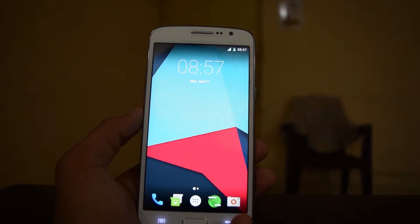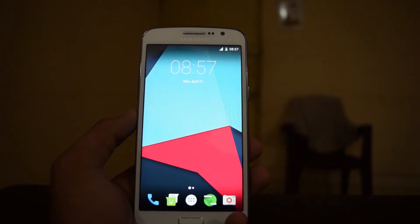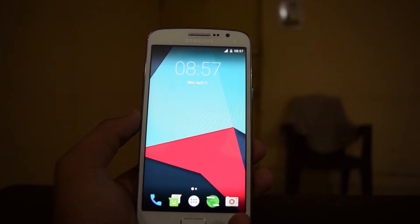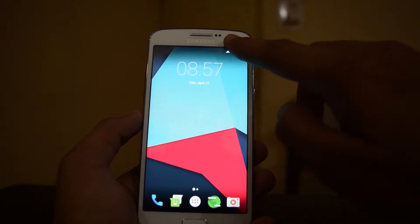Hi guys, it's Beyond Awesome with another video. In this video I will show you guys how to flash the S7 ROM to the Grand 2, so let's just get started quickly.